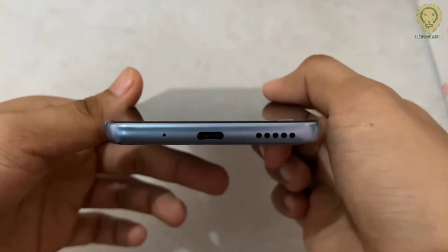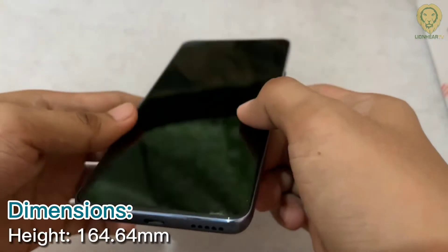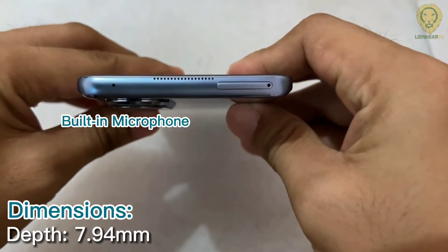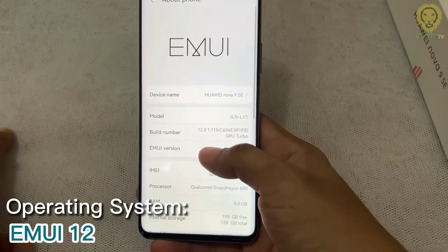On the bottom, there are the microphone hole, USB Type-C port, and a speaker grill. Going to the top are the SIM tray, speaker grill, and a microphone hole, while nothing on the left side. The Huawei Nova 9 SE runs on EMUI 12.